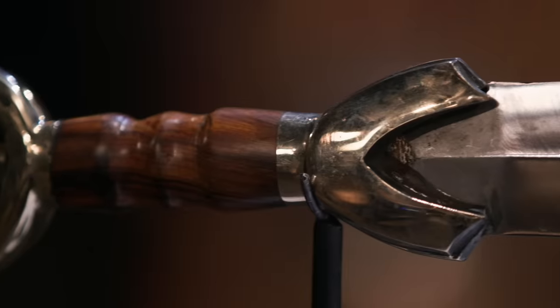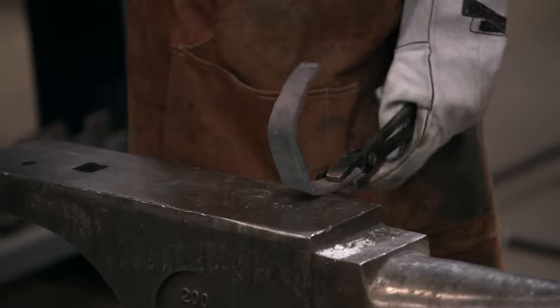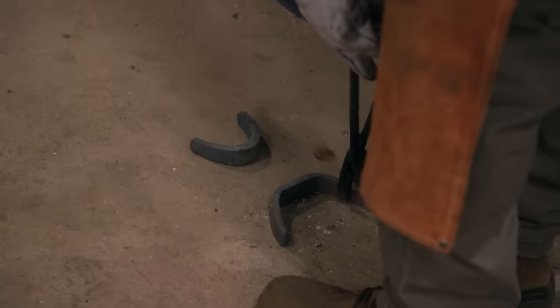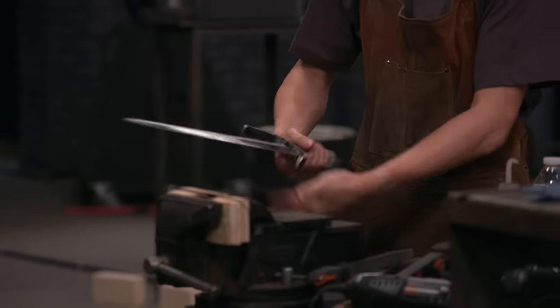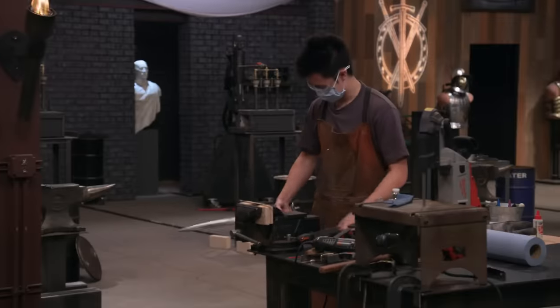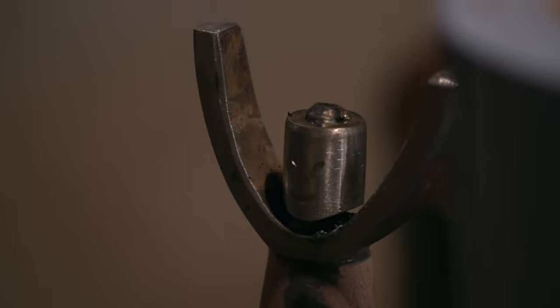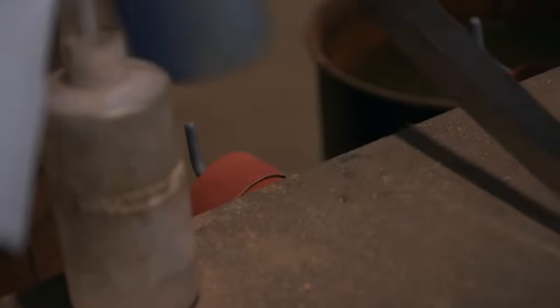Now I need to make an anthropomorphic handle, so I grab some mild steel. It'll be a lot lighter in the end rather than brass. My blade looks menacing — it looks terrifyingly sharp. The grind lines are pretty much perfect. And then my handle is just a person. It's kind of great.